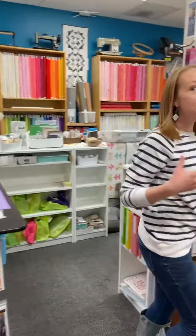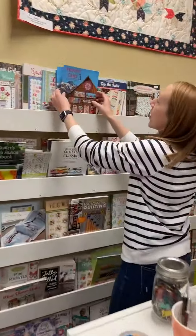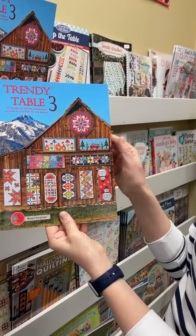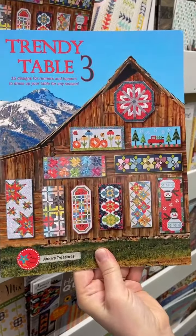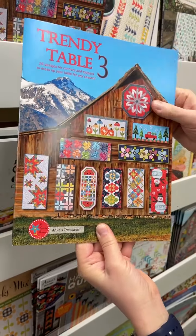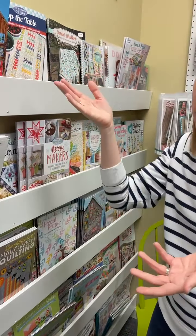Then we have a few books for you today as well — all the things! So Trendy Table 3 — we're going to make a sample of this, but it's super cute. There are charm pack ones, there are fat eighth ones, and I think there are a couple that are just scrappy. You could do any of those scrappy though.